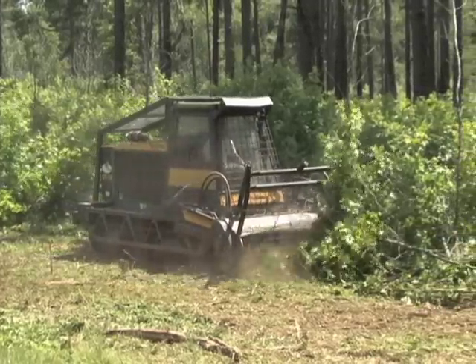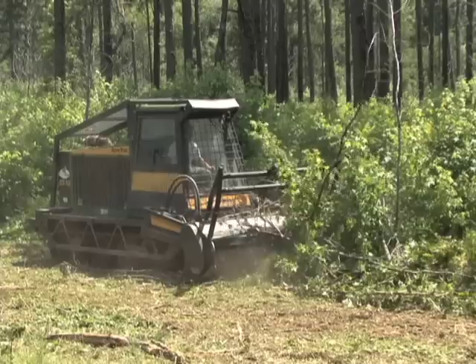Gyro tracks can cost anywhere from about $150 to $300 per hour. They can typically treat one half to one acre of habitat depending on the density of the habitat and also the size of the gyro track.